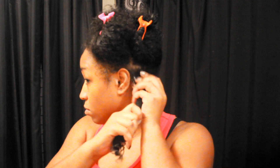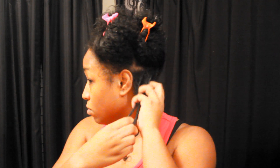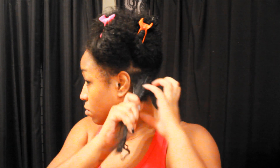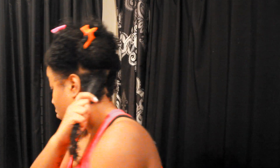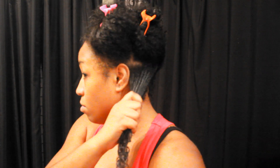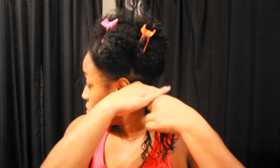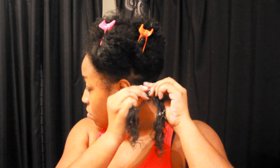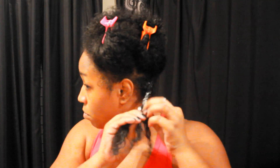I'm also adding my Eco Styler Gel, which I add on to just about every style because it helps define my curls and keeps my styling lasting three to four days. I'm just smoothing out once again. Now I'll begin to braid. One technique I use to make sure my roots are smooth — I start twisting first and then go into a full braid.